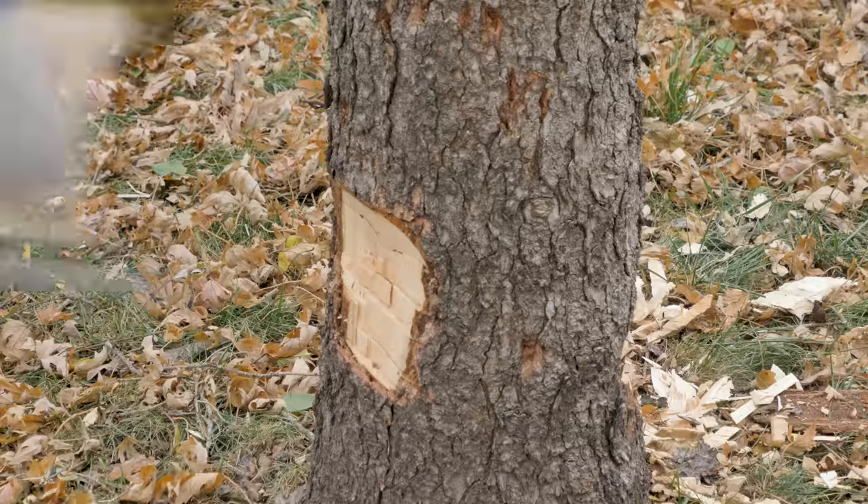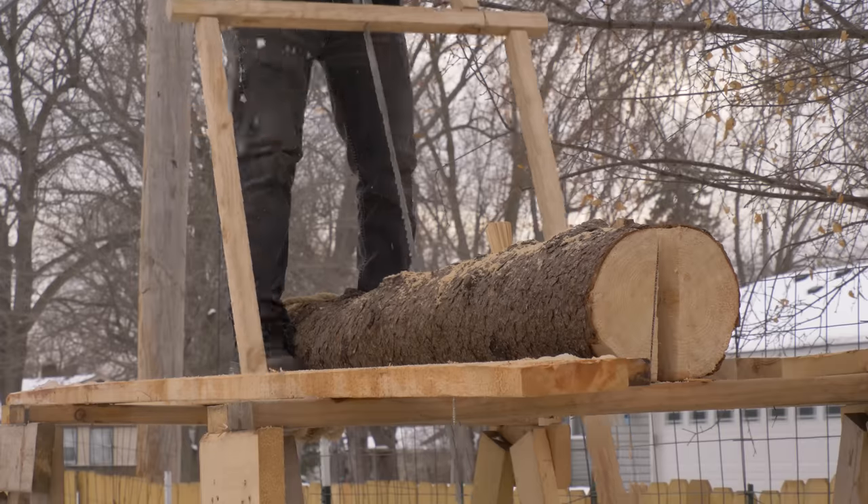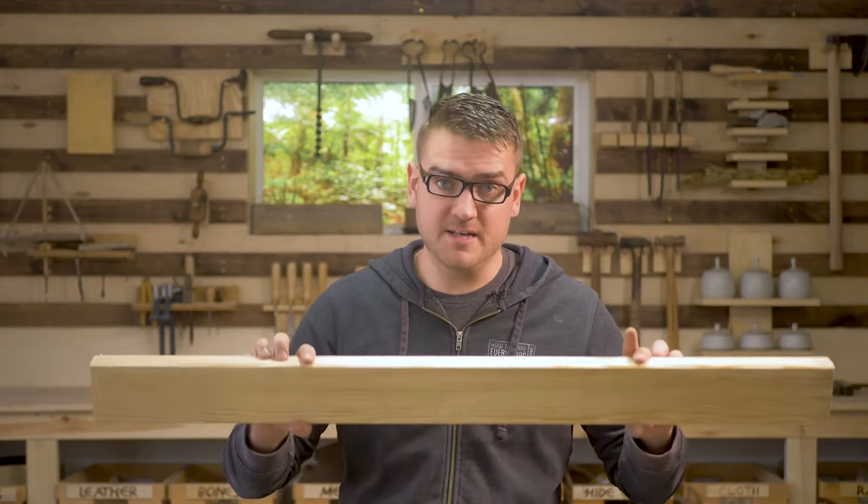But what if you cut out the middleman and went straight from tree to milled lumber doing every step yourself using your own hand tools? Let's give that a shot and see how much it would cost to produce our own simple 2x4 by doing every step ourselves.